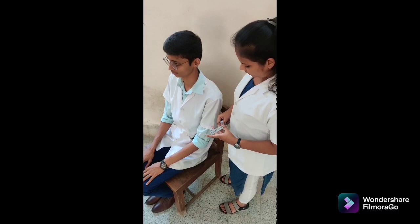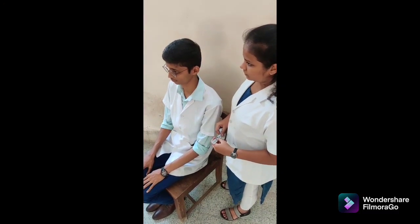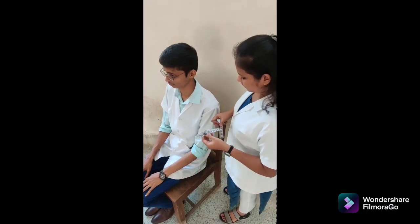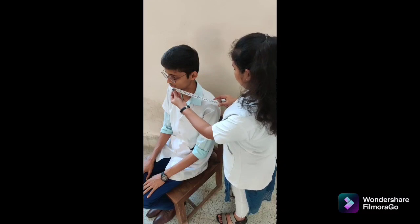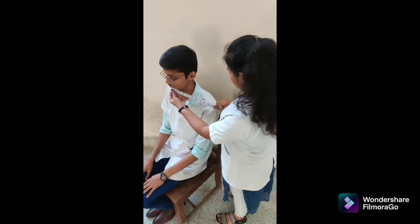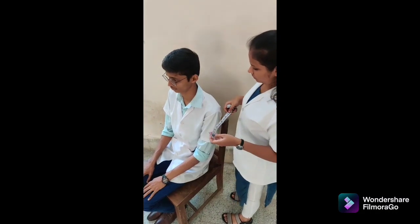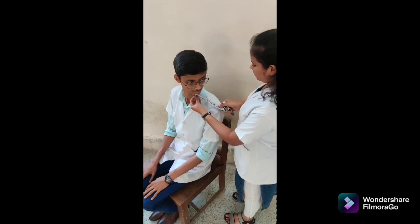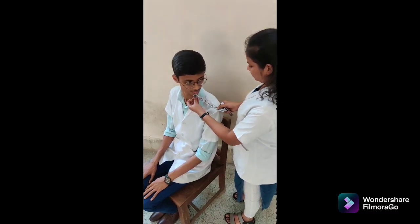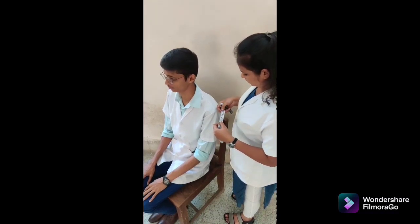We are going to perform cervical rotation with tape. Patient position: high seating with thoracic and lumbar spine supported by back of chair. Tape alignment: place a mark on the tip of the chin and the acromial process, and measure the distance. Instruction: roll the head into rotation. Measure the distance between the two marks at the end of the motion.